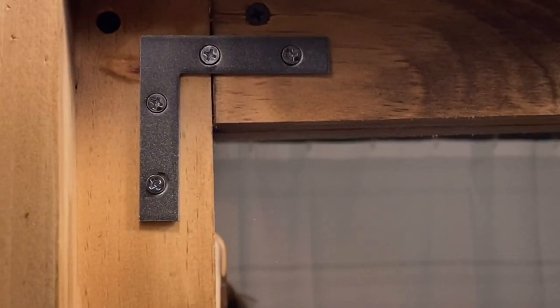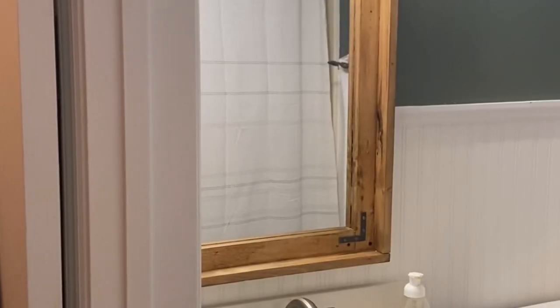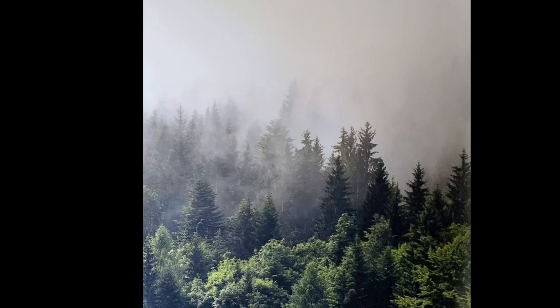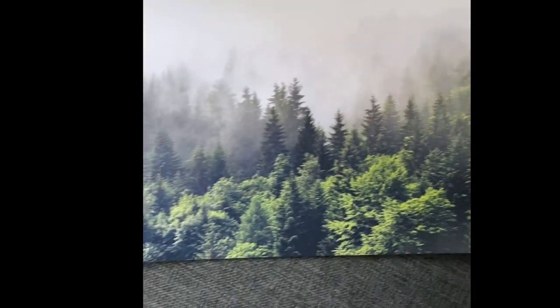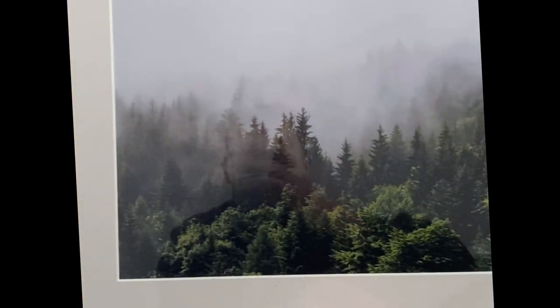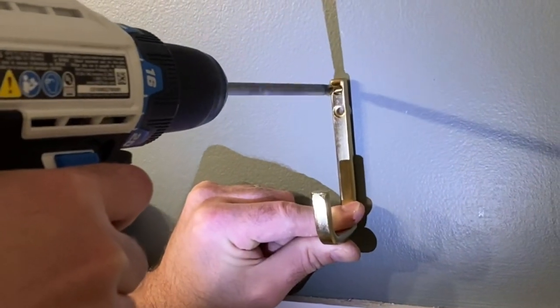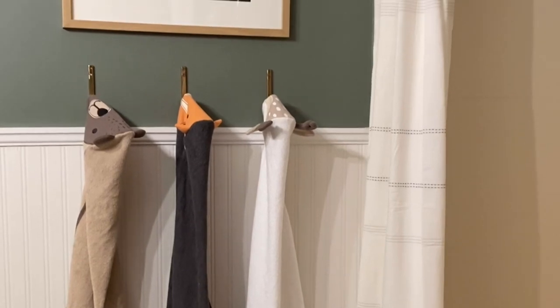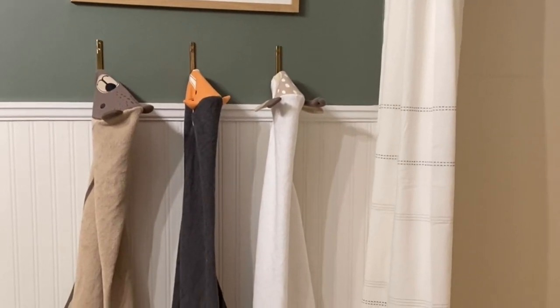I put the brackets up and look at the difference that it makes. Things are starting to come together — I love how the beadboard looks with the green paint and the rustic wood. I also love these touches of gold with the hardware that we got. Time for finishing touches. This is a picture that I bought off of Etsy and put in a Target frame. Then we put in some cute brass hooks from Target as well, and added the cutest bath towels for my kids — I got them at Walmart. I have all this stuff linked to my blog post, so just click the link below.